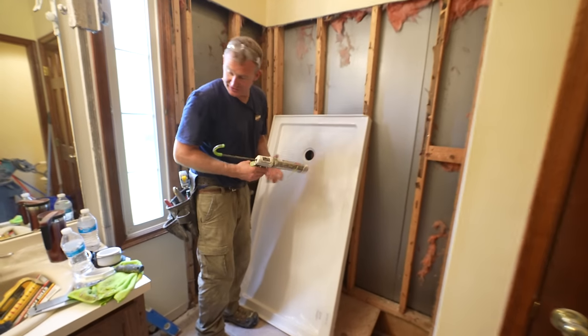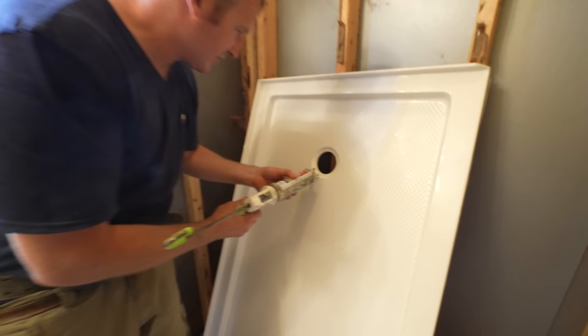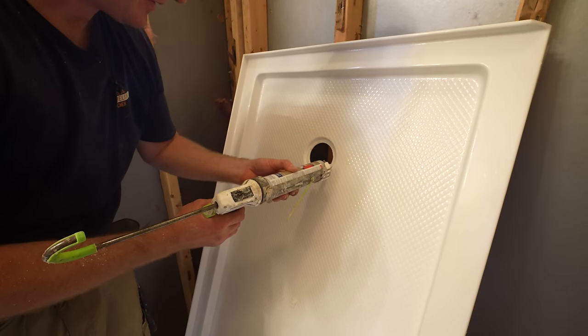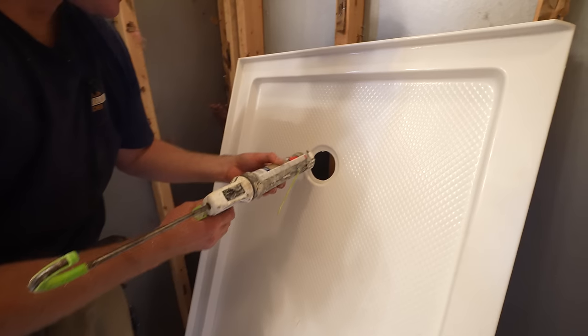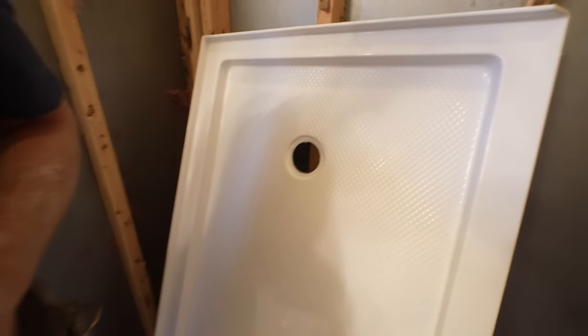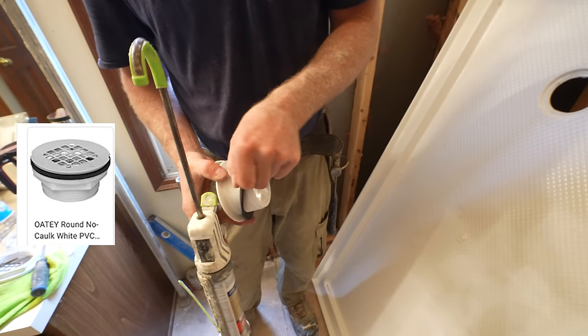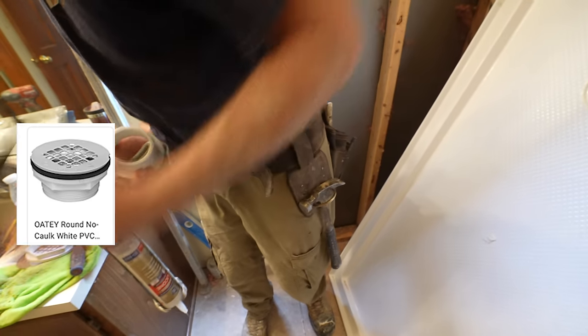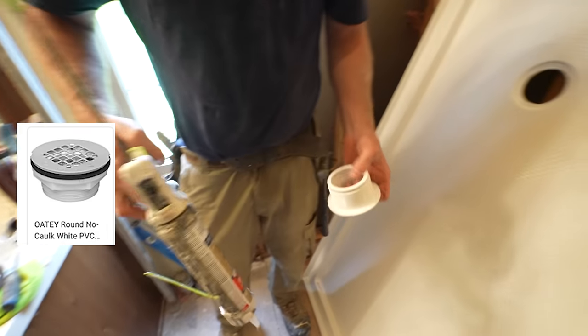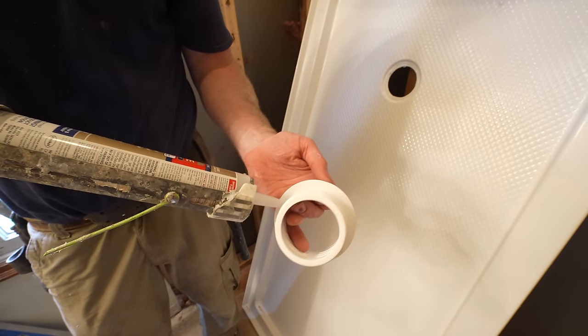So we're going to go ahead and put our drain assembly on. You just want to get a nice big quarter-inch joint of silicone around this. Then we're going to be installing the OD drain. Take your slip ring and your rubber gasket off, and put about a quarter-inch bead all the way around here.